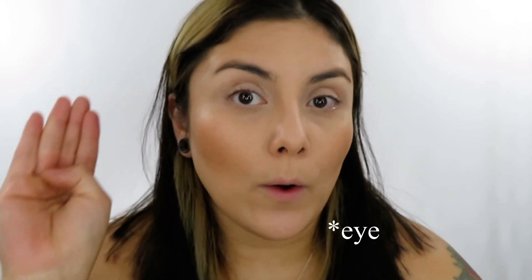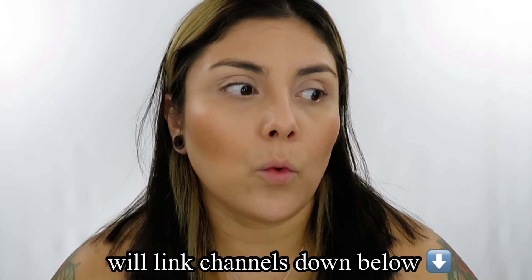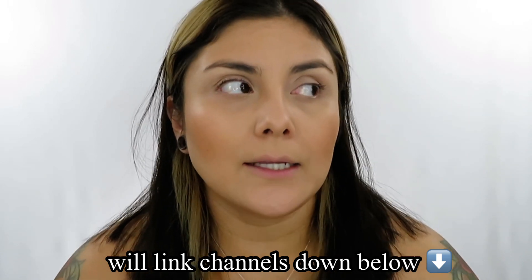A reverse smoky eye means that we are going to start from the inside and work our way out. The first beauty YouTuber I saw do this was Belle Jordan, and Angela Bright recently put up a video using this technique. I think it can definitely benefit certain eye shapes, and last time I tried it I absolutely loved the way my eyes looked.